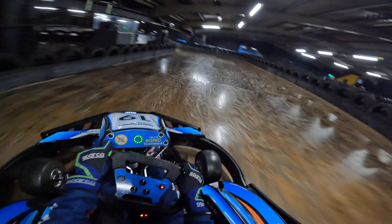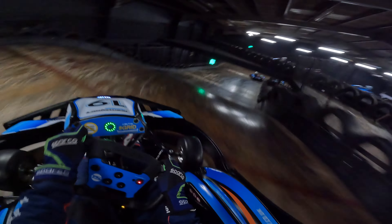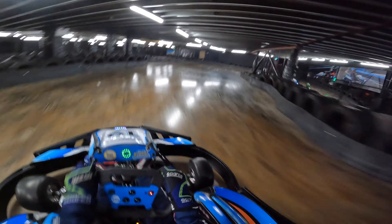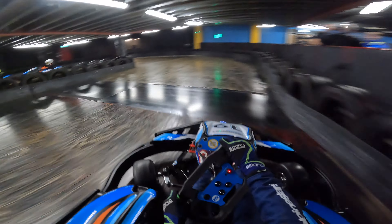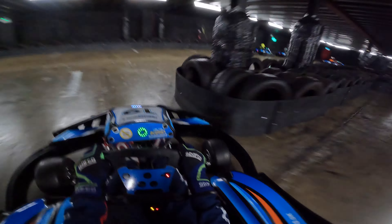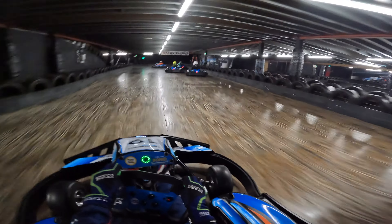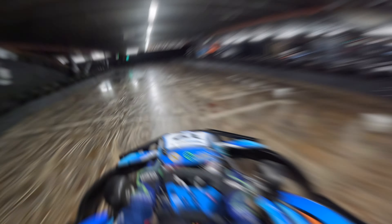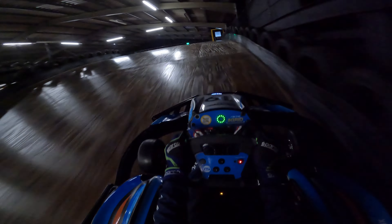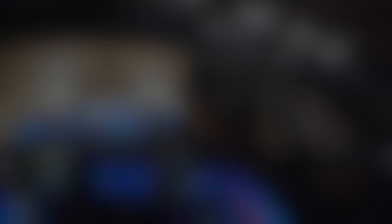Now I'm going to let you watch the full lap with no editing. And that is a lap. Thank you for watching, and I hope this video will make you a quicker driver around the karts at Crawley.